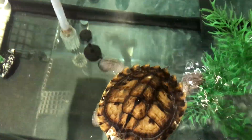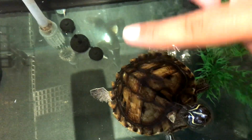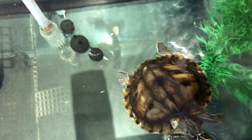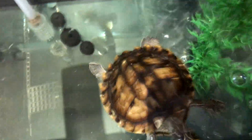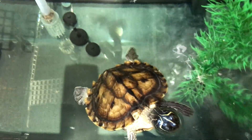Here's my Mississippi map turtle. As you can see, the shell is actually really, really nice. It's pointed at the top, which is what it's supposed to be, and it's nice and smooth on the edges. Usually a Mississippi map turtle without UVB will start to poke up on the edges. This turtle clearly had proper lighting from the start, but the red-eared slider was the pet store's problem.